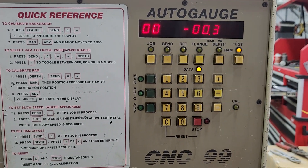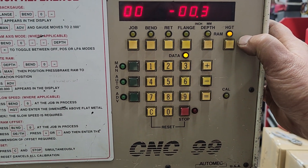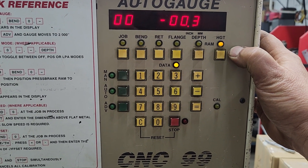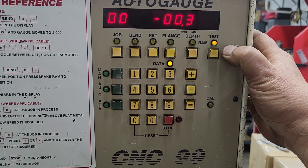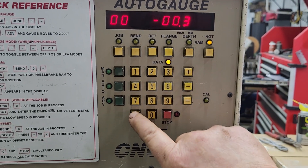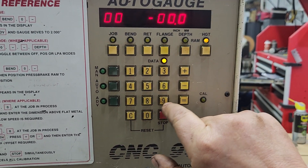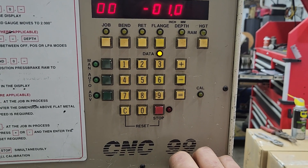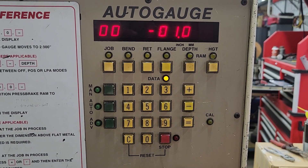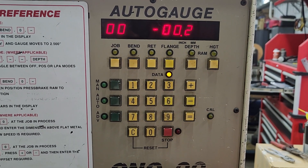Height is very important. You may not use those other two things, but you will want to use this. This controls where the speed of the RAM changes — you come down fast, and before it touches the metal you want the RAM speed to shift into slow, or pressing. So you have to go into this height here. In this case, 300,000s is where I have it set. I can hit clear and make it 200,000s. It doesn't even allow you to go like one inch — well, it lets you be one inch above the material, but that's painful because you're holding your part and it's continuing to move slowly for one whole inch before it even touches the material.